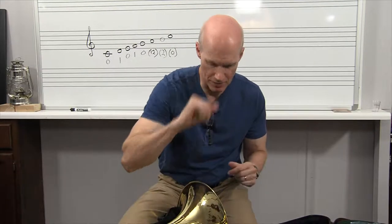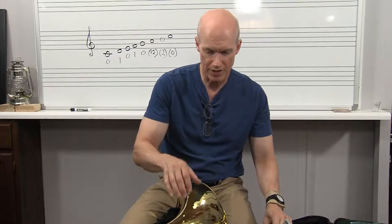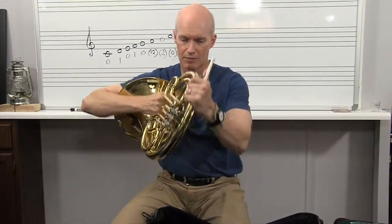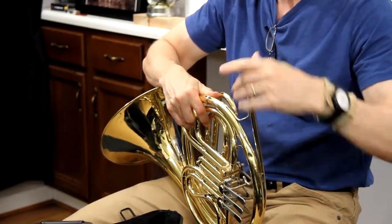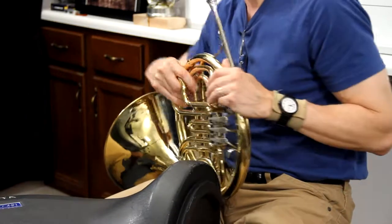I'm going to set this down first. I keep rags in the bell of the instrument so I can wipe it off when I'm finished. I'm going to pick up the instrument, grab it right here underneath the valves and lift it straight out, then bring it close to my belly to protect it. I'll get the mouthpiece out, set it right inside of the leadpipe or mouthpiece receiver, and close this case and get it out of the way.